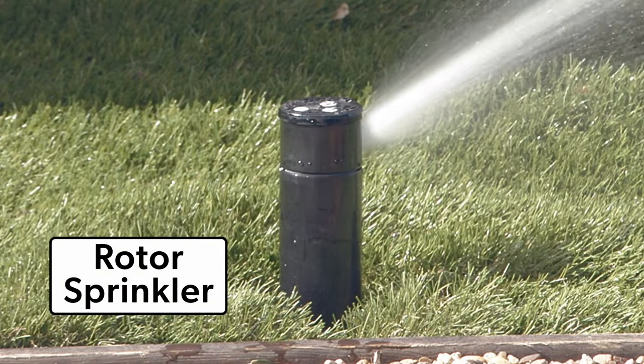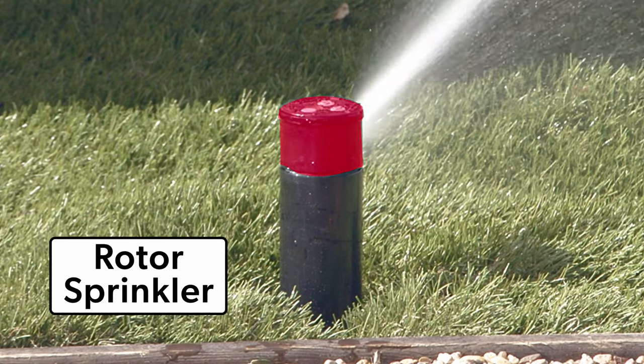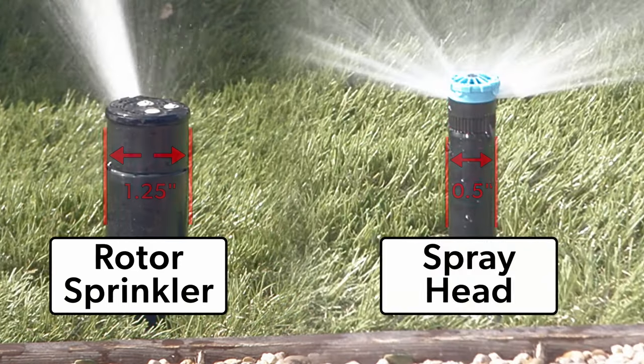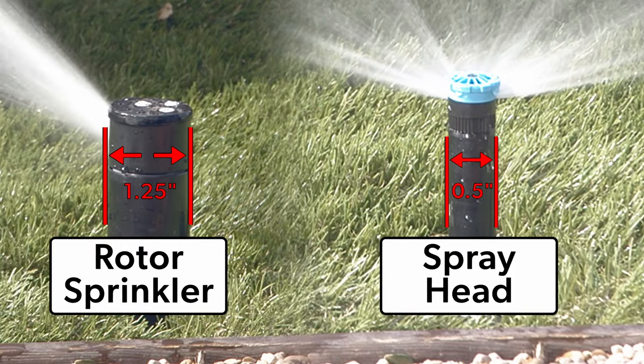The rotor puts out a lot of water. The top part, called a turret, turns. The stem — that's the part sticking out of the ground — is thicker than the one on the spray head or the rotary nozzle.